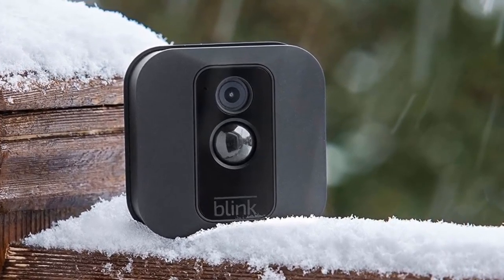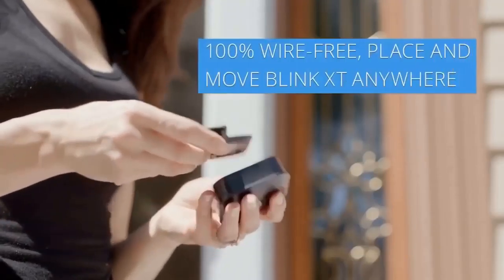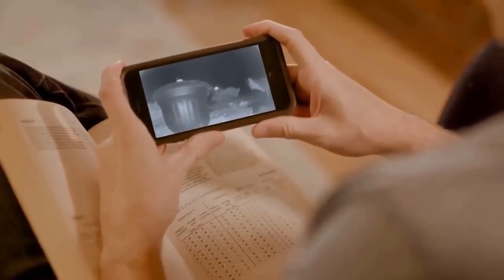Tune in anytime via the iOS or Android apps to check on things at home, whether you want to make sure the kids got home safely or to check if the dog is chewing up the sofa again. The built-in motion sensor will alert you when triggered, and the camera will immediately begin recording a clip of the event.